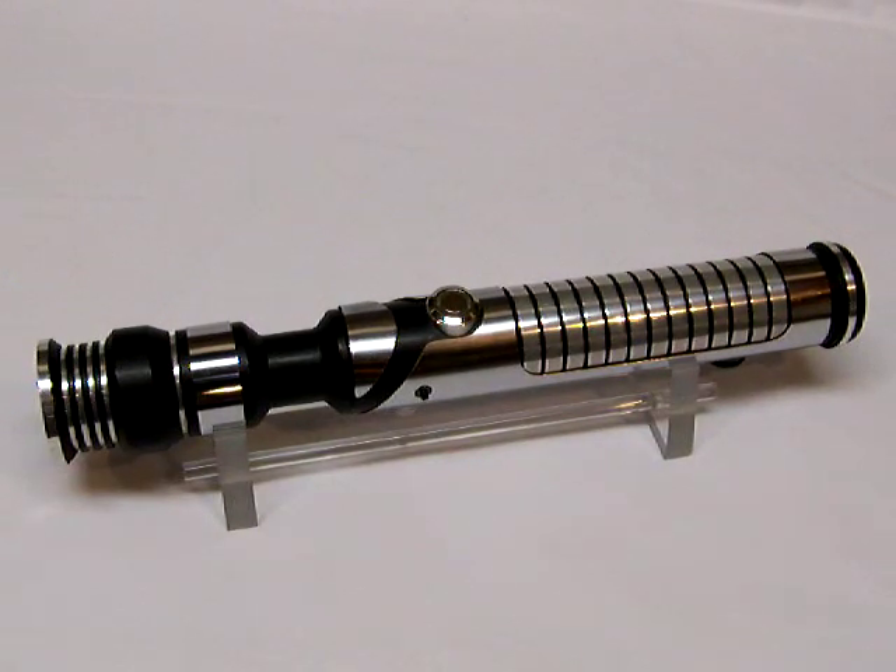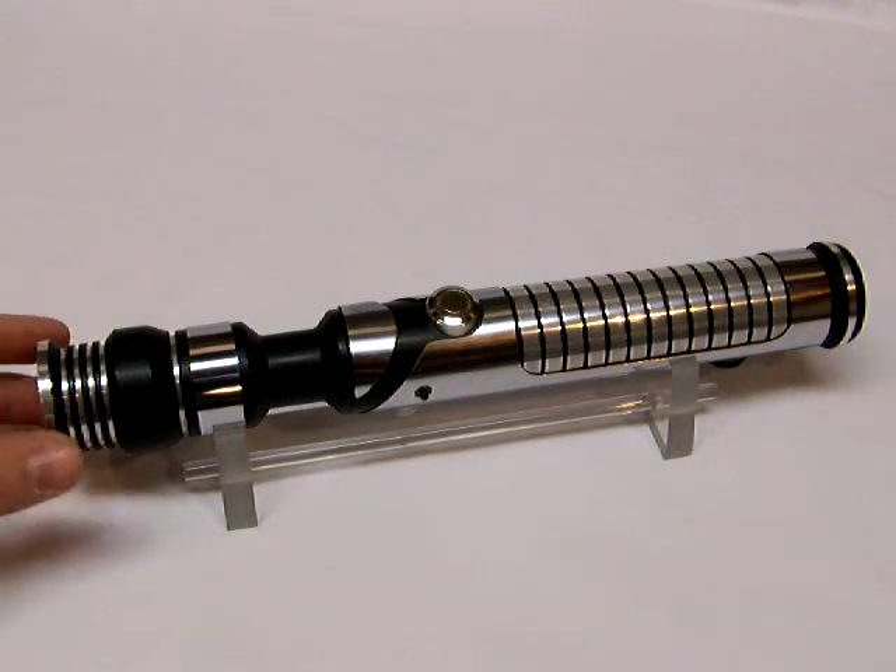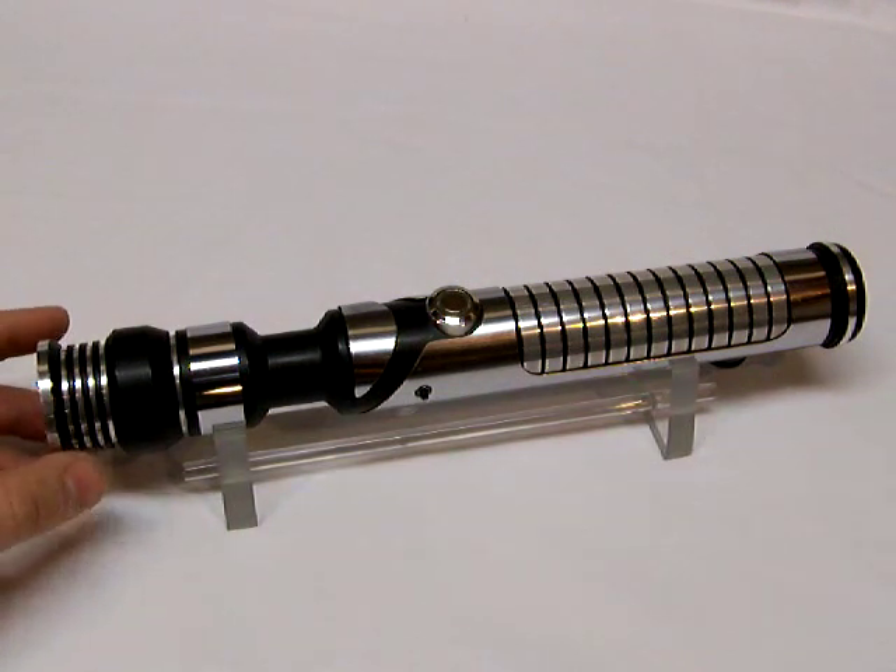Hey there, this is Jay back here once again with another video for a saber that just got finished up this morning. This is Chrome Saber 15 — it's been built and sold. I think it was almost three years ago since the last time I had my hands on it.